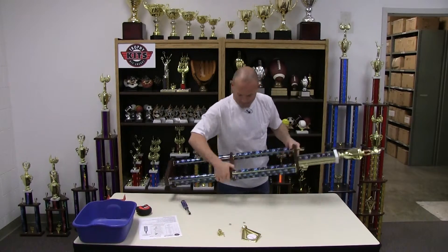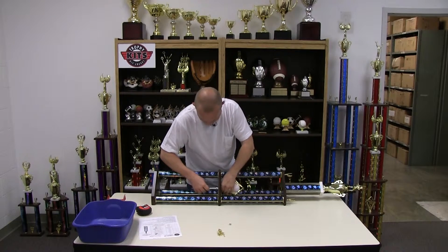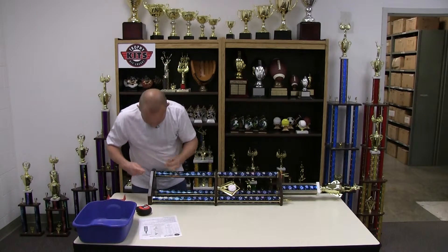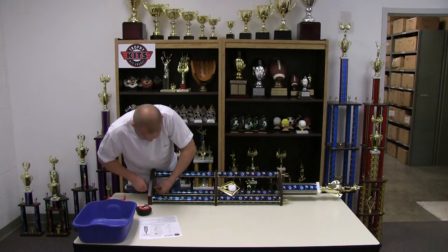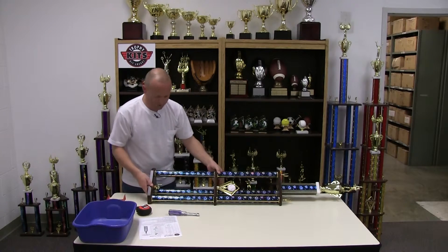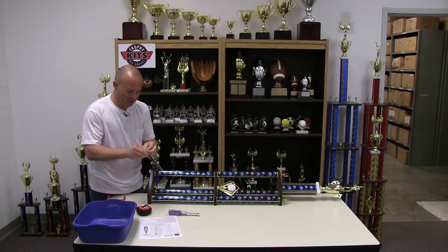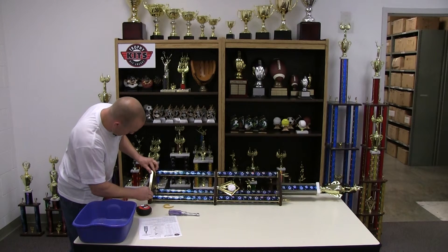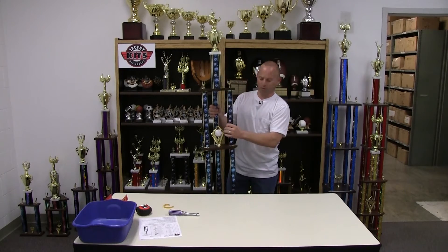The next section is the middle trim — we went with a baseball theme so we're using this trim piece, but you've got plenty to pick from to make the trophy your own. The last trim piece is the first place, which goes on the bottom through the base. Then it's on to the name plate. The name plate has double-sided tape on the back — peel it off and align it with your fingers before pressing down, because once it's stuck it's stuck, and the name plate is made of metal so you don't want to bend it. Line it up, drop it, and press it down. You now have your three post multi-tier trophy from trophykits.com.